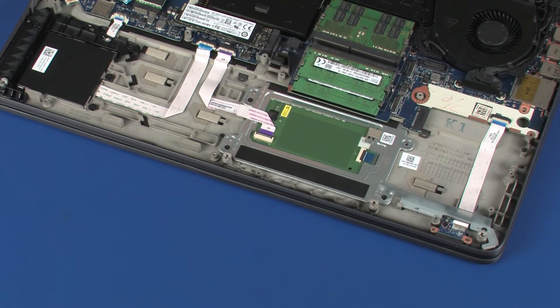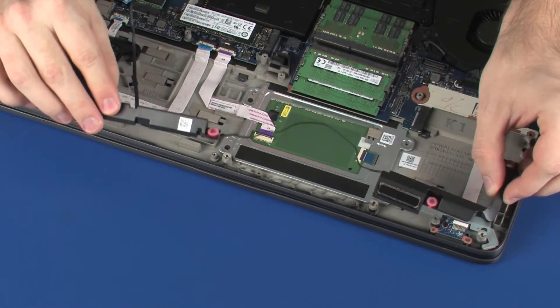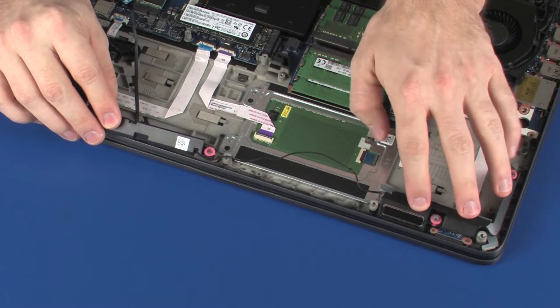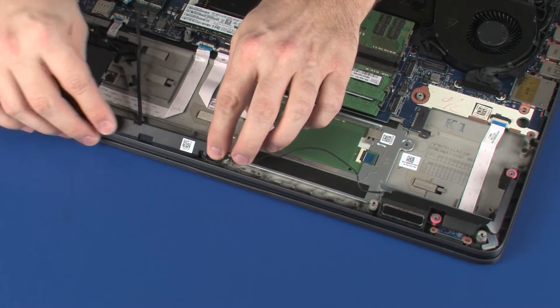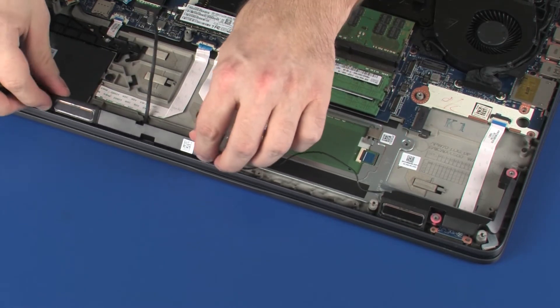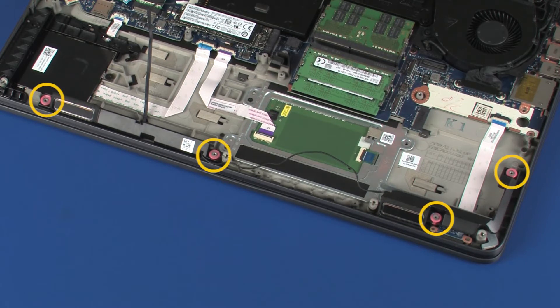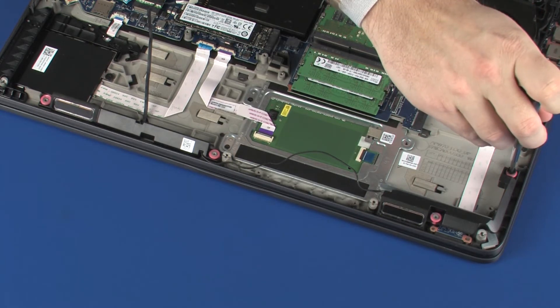Replacement. Place the speakers onto the alignment pins on the top cover. Replace the four 2.5 mm P1 Phillips broad-head screws that secure the speakers to the top cover.